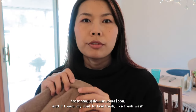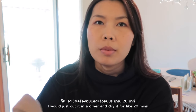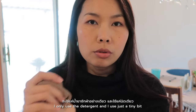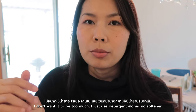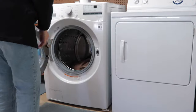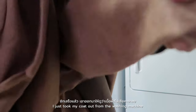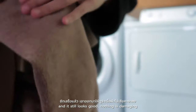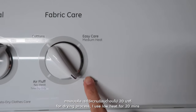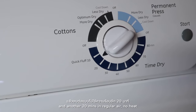If I want my coat to feel fresh — like a freshly washed coat — I'll just put it in the dryer for about 20 minutes. For all my winter clothes, I usually wash them at home by myself. I only use detergent, just a tiny bit — no softener. I just took my coat out of the washing machine and it still looks good, nothing's damaged. For drying, I use low heat for 20 minutes and then another 20 minutes on just regular air with no heat.